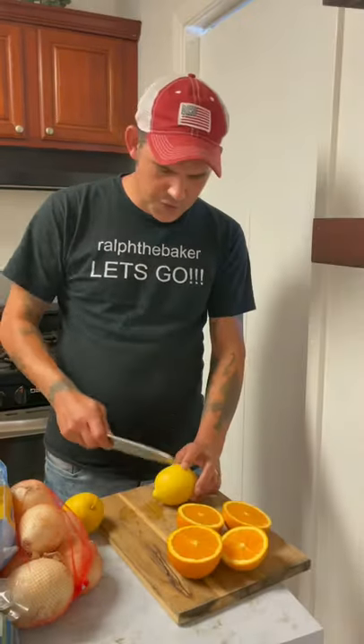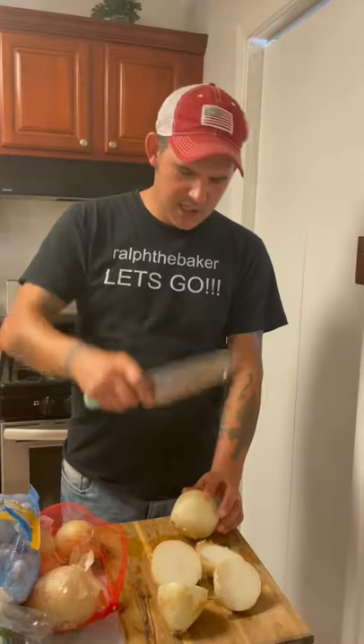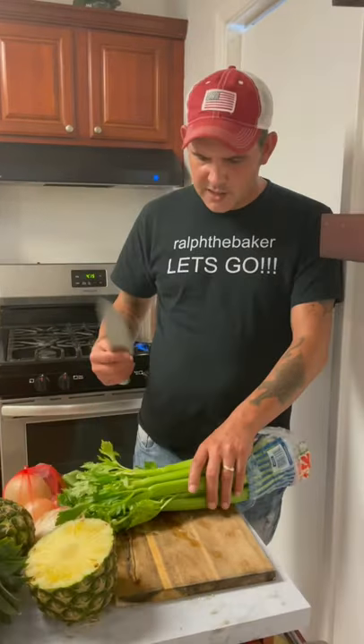Go ahead and cut two oranges up. Three lemons — go ahead and squeeze all that up in there. Go ahead and cut three onions. Go ahead and cut that pineapple in half. Go ahead and throw in half that celery.